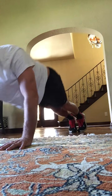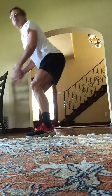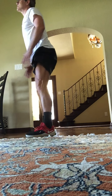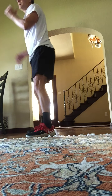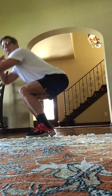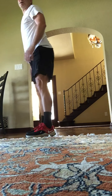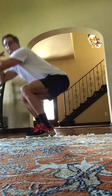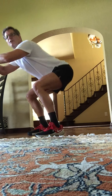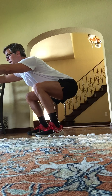Stand up. Good job. These are going to be squats. Kick it down, stand tall. Down, stand tall. Down, tall. Eight, seven — deeper squats. Six, five, four — deeper. Hold the last one down here. Arms out for balance. Four, three, two, and stand up.